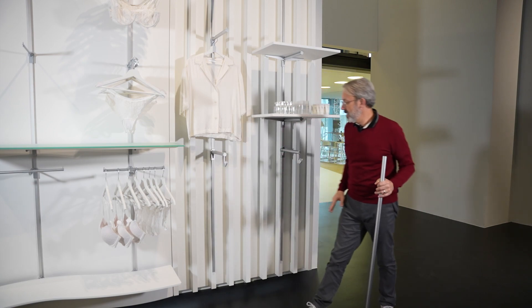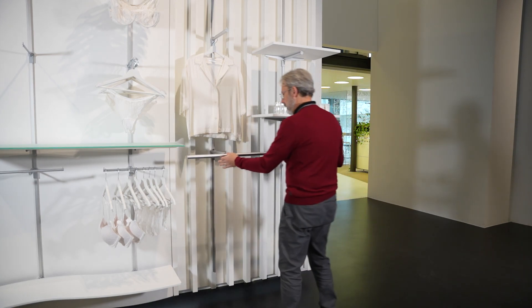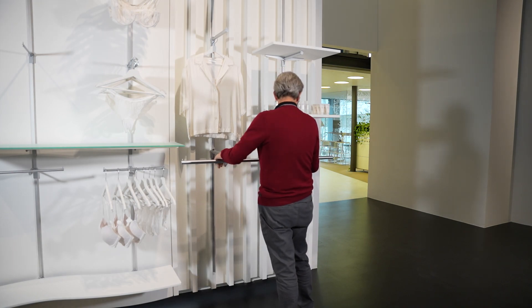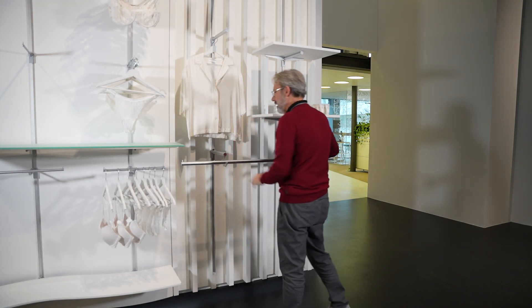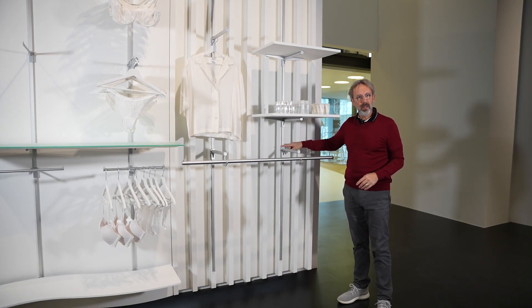So we've got the two face-out arms here which will take the shelf, side hanging rail, that pops in as a length to order item, and then if you see here we have a little tab.